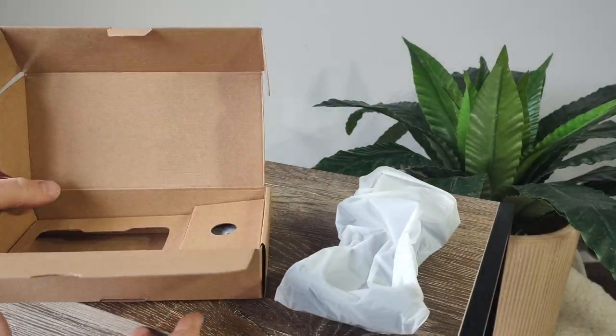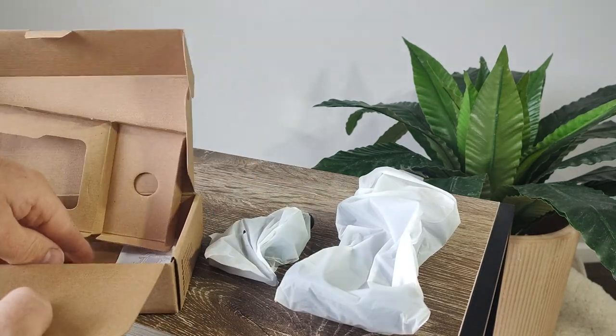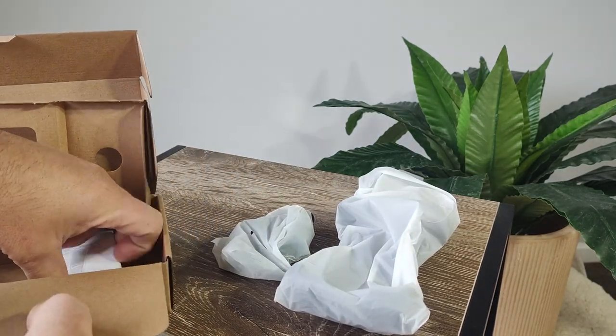There are three things inside the brown box: the mount itself, the mounting bracket, and a set of instructions that no one's ever going to read.